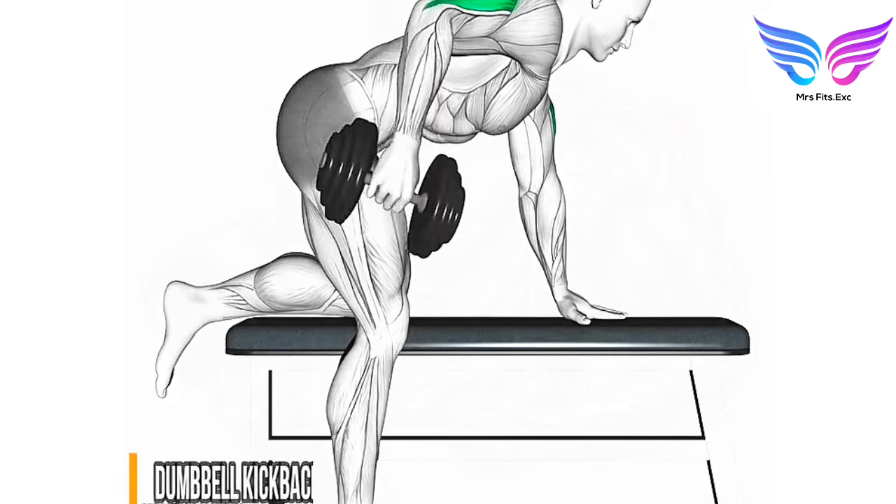Setup: hold a dumbbell in each hand and bend at the waist so your torso is almost parallel to the floor. Keep your knees slightly bent. Starting position: bend your elbows at a 90-degree angle with your upper arms close to your torso.